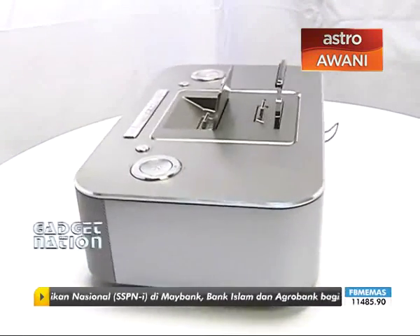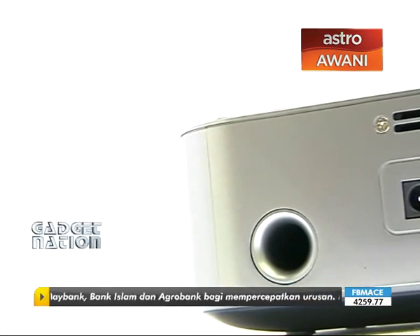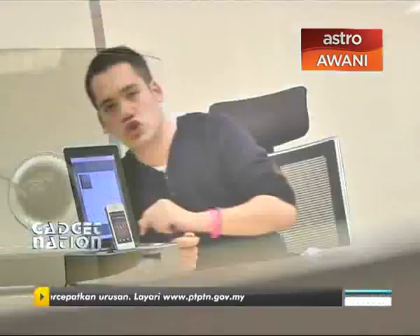On the back, they have the MP3 link — it's really simple. It's just a speaker input there. You plug in your MP3 device. So if you're not using an iOS device, have no worries — you can plug it straight out the back. And of course, it also has a tuner. Very nifty.